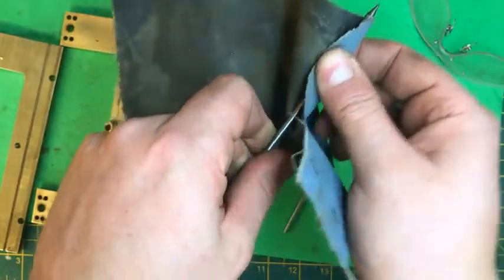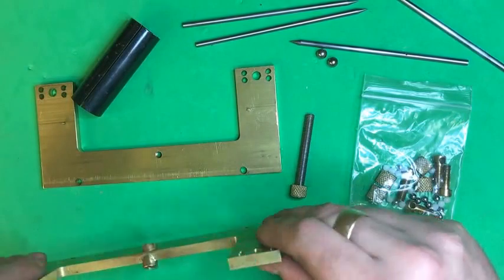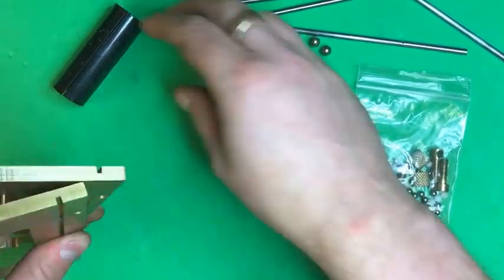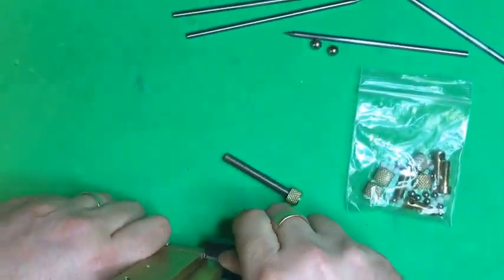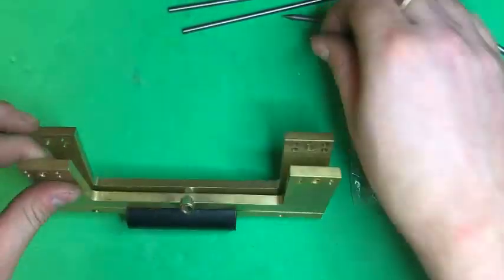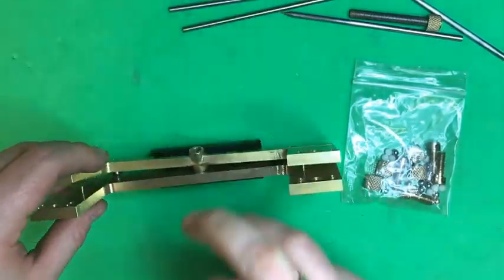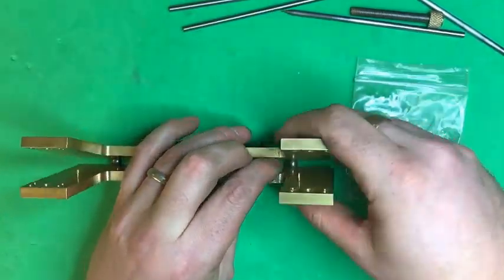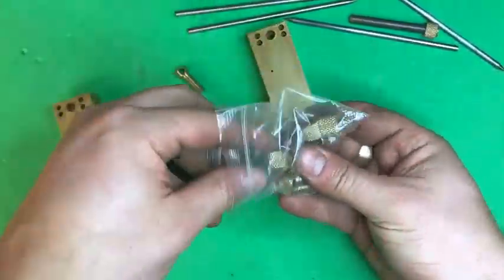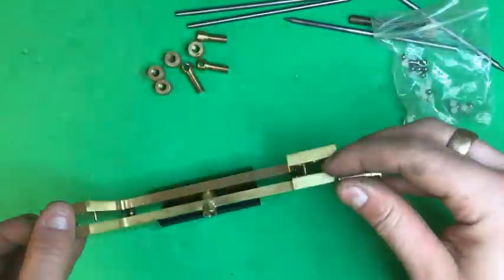Okay, it's assembly time! You can hear it.